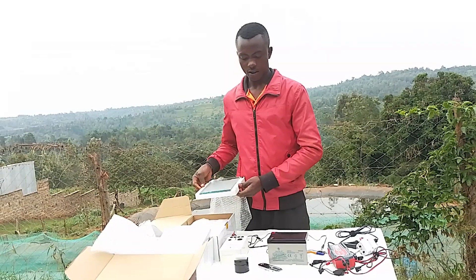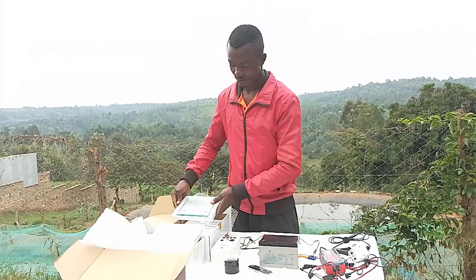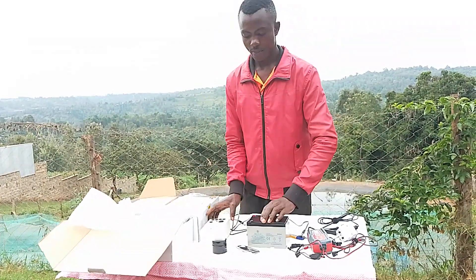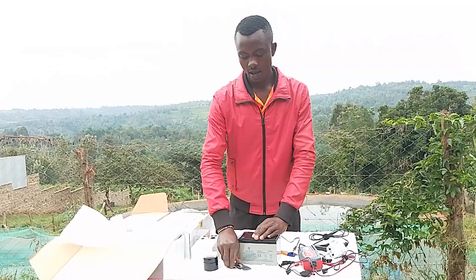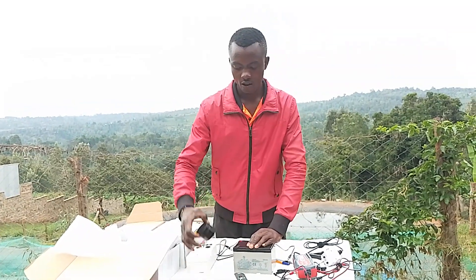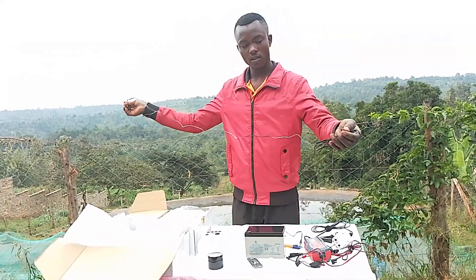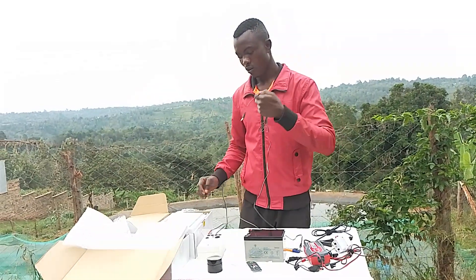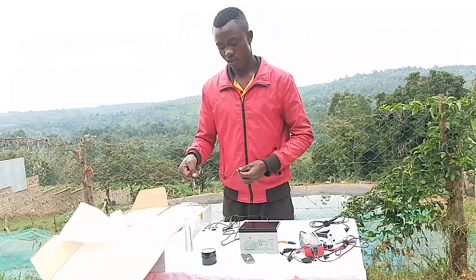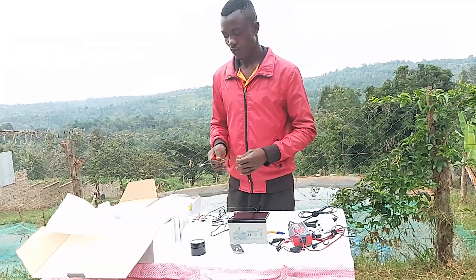Here with me is my venom extractor — here is the screen. I also have the power source, my battery, a scraping knife, a venom storage container, and the power cables. This cable connects the screen with the power source, and this one connects the battery with the power source.